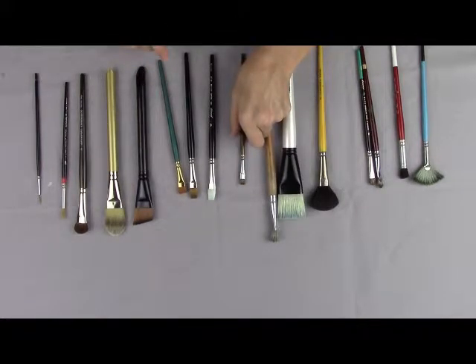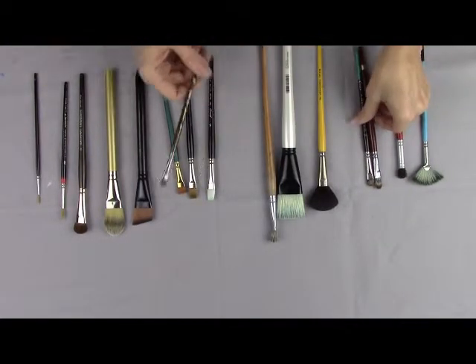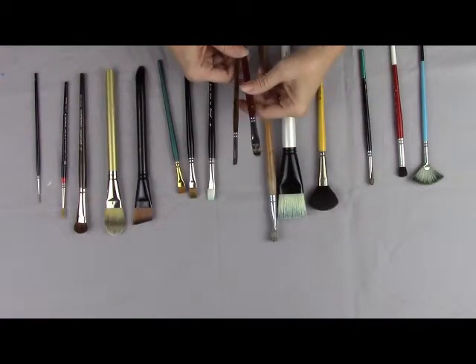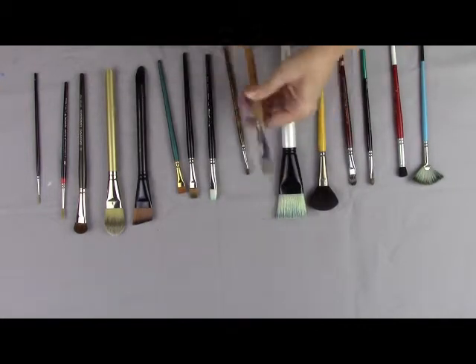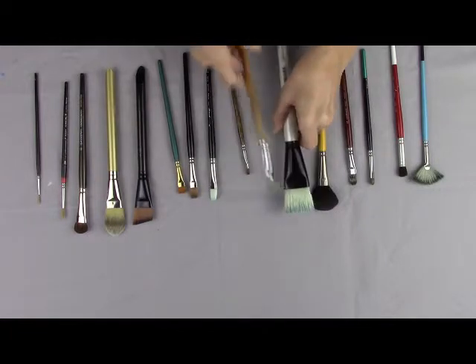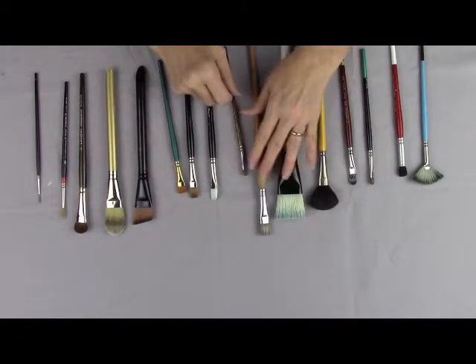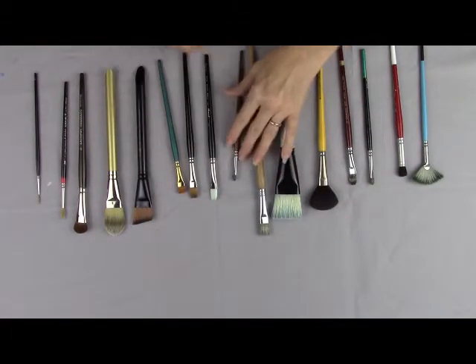Oil paints work better with natural bristle brushes. That would include red sable, or there are also combination brushes known as royal sable, which have a little bit of synthetic in them, making them less expensive than the red sable. There are also china bristle brushes that are a natural bristle, and many times it's also preferable to use them for watercolors, but you can also use synthetics depending on the type of techniques you're wanting to use.